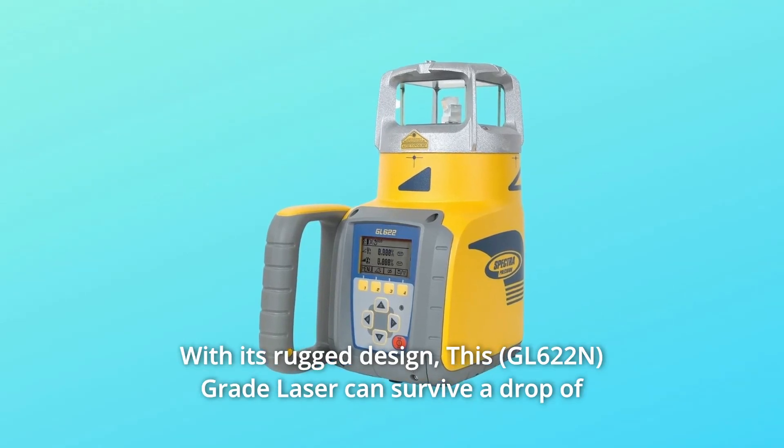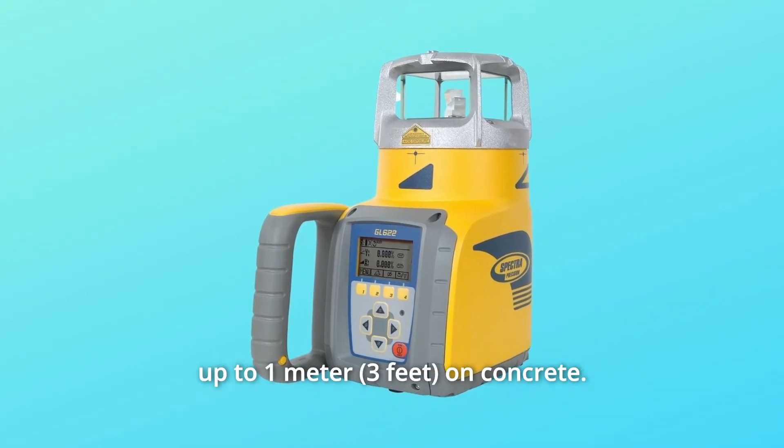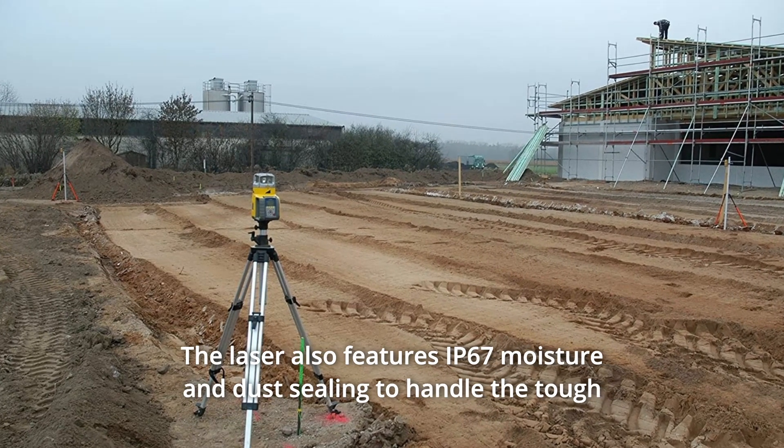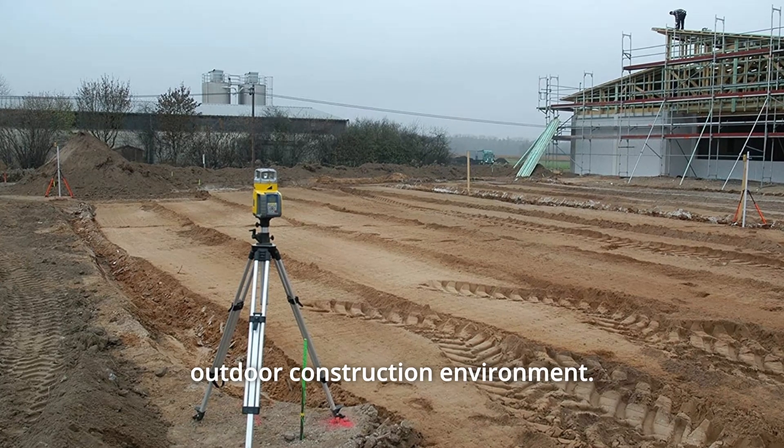With its rugged design, this grade laser can survive a drop of up to 1 meter on concrete. The laser also features IP67 moisture and dust sealing to handle the tough outdoor construction environment.